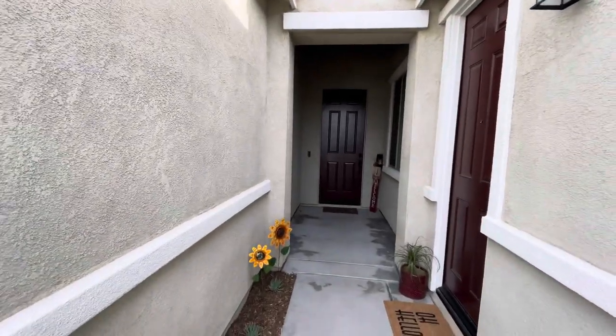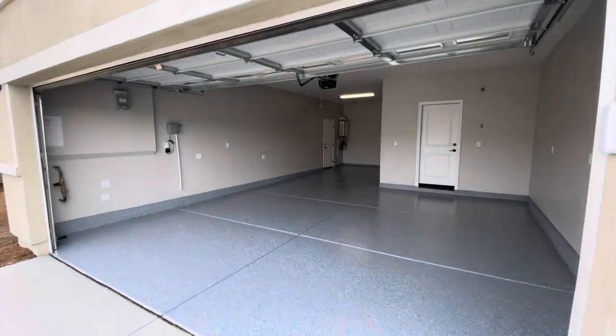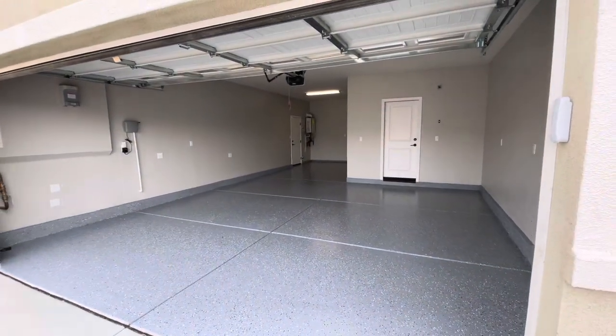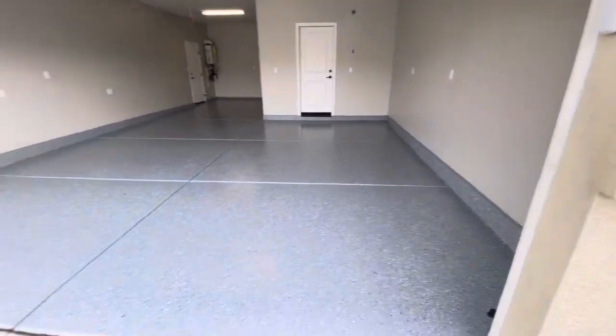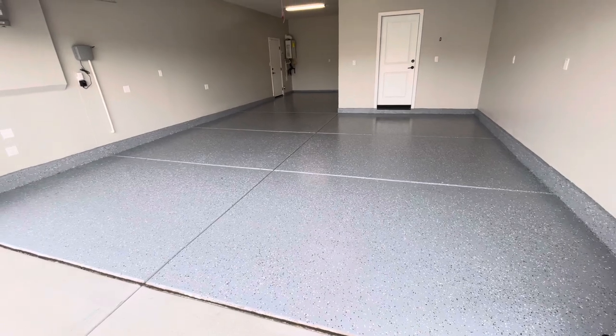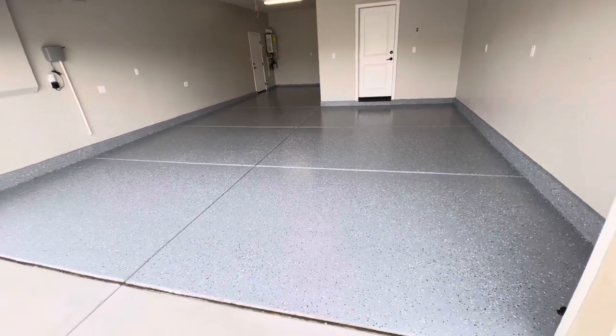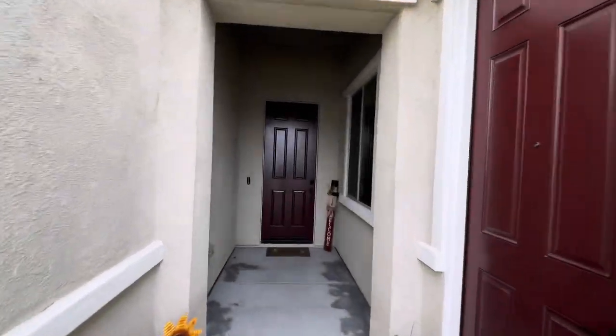Good morning guys, we're back at it here at Pro Status Painting. As you can see, we got the garage all done — Repose Gray on the walls and then we did the Rust-Oleum Epoxy Shield in gray color, great gloss for the epoxy. Now I'm gonna take a quick video here to show you guys what we did.